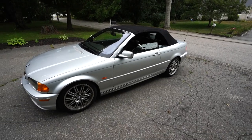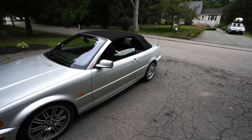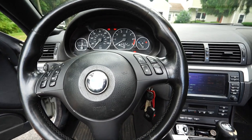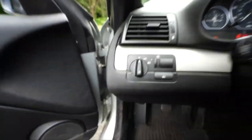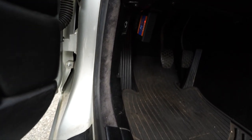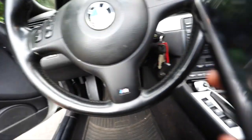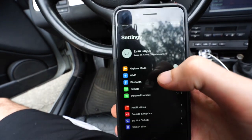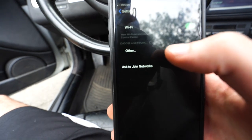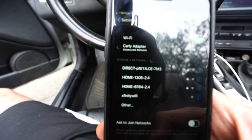Now let me jump in the car and show you how to code the car to do this function. A couple of things first: make sure your key is in the ignition turned to position two. Have the Carly BMW adapter plugged into the OBD2 port — you can see it's plugged in with a red light. Then take your phone, turn brightness up, go to Settings, then Wi-Fi, and click 'Carly adapter' to connect.